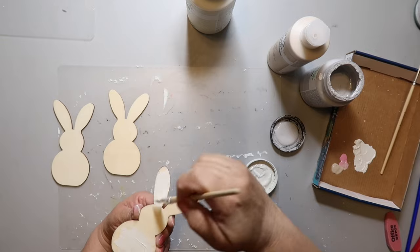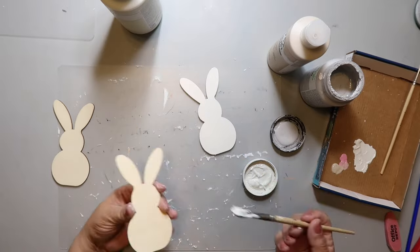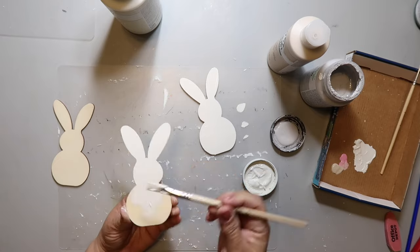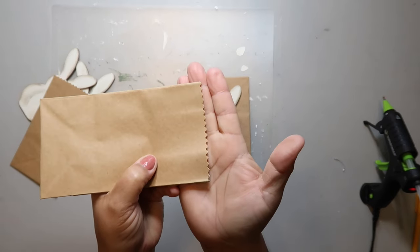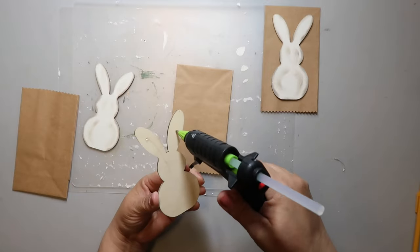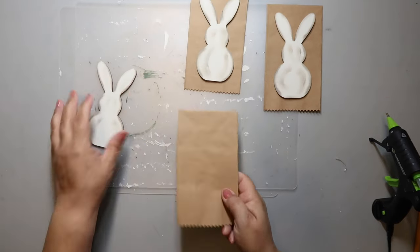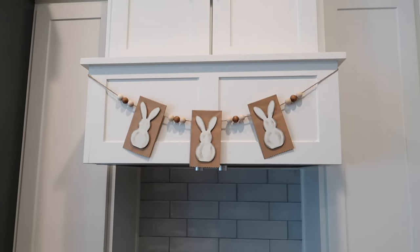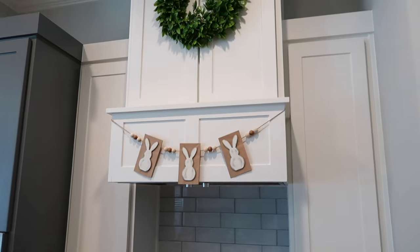We're going to kick off this video with a super easy paper bag bunny garland. I have these three wood shapes — I probably got them from Dollar Tree, possibly Michael's or Hobby Lobby. I'm just painting them white. Next, I have some pinking shears from the sewing section of Hobby Lobby. I cut the edge of the paper bag to zhuzh it up a little bit, then hot glue the bunnies on. I used distressing ink to give a little dimension to each bunny. You string it up behind the flap and it hangs up just like that. Looks so cute and it doesn't cost a whole lot of money.